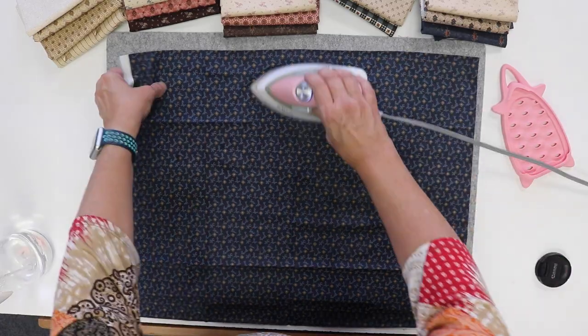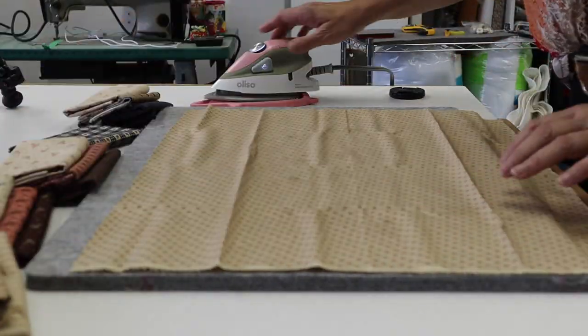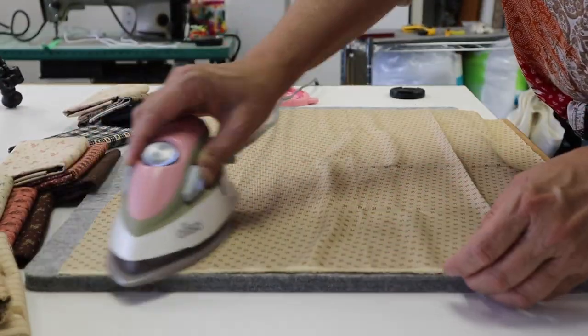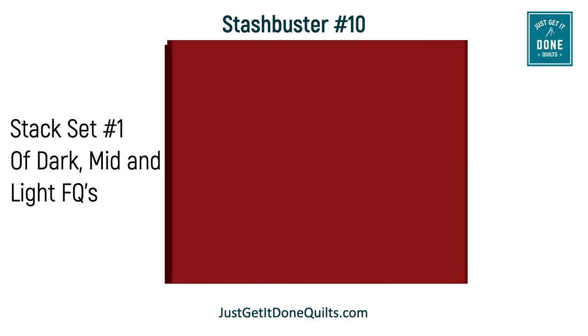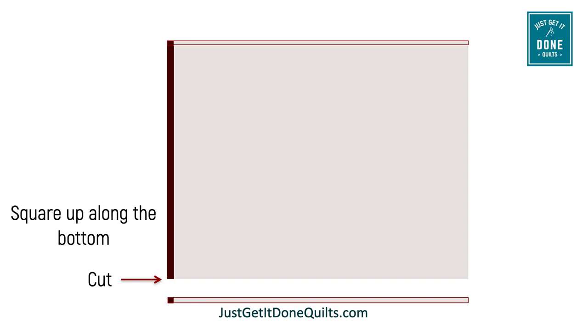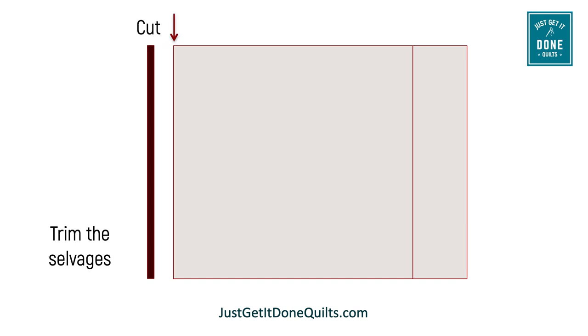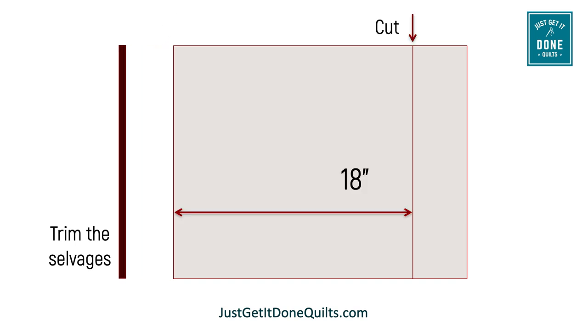Give your fat quarters a good press before you start. Use a dry iron and if necessary, spritz with water to remove the creases. If you can't remember the last time you changed your rotary blade, do it now. Take one set of dark, medium, and light fat quarters and lie them flat on your cutting board, aligning the selvedges and the bottom. Trim the bottom to make it square. Measure 18 inches and trim the top. Then trim off the selvedges. Measure 18 inches and cut. Save these cutoffs — we're going to use them later.